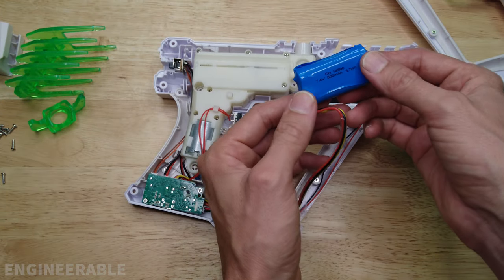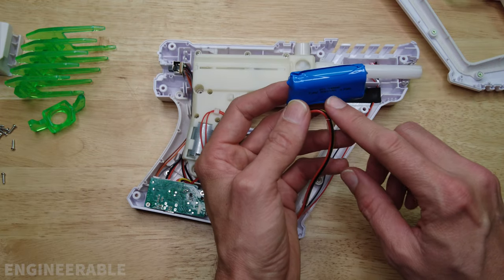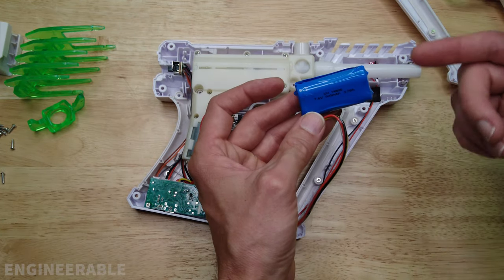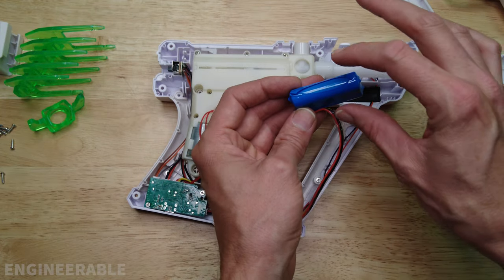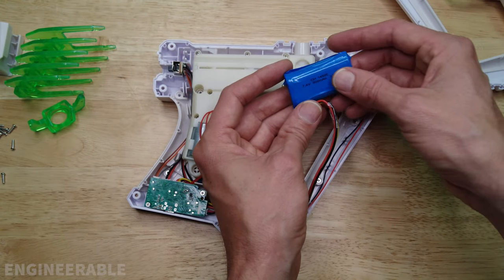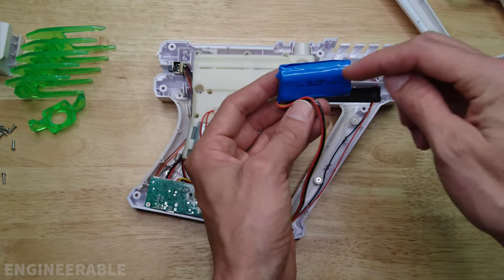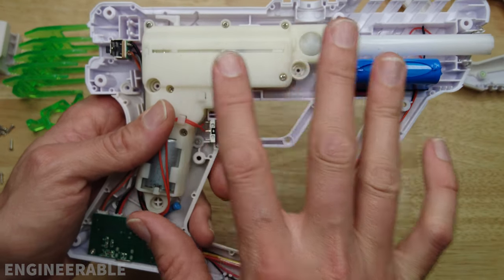It looks like Gelblaster has changed from a lithium polymer battery in the original blaster to a cylindrical lithium ion battery. These cylindrical lithium ion batteries are much less prone to causing fire issues than lithium polymer batteries are. But if you overcharge this it can still burst and start a fire.